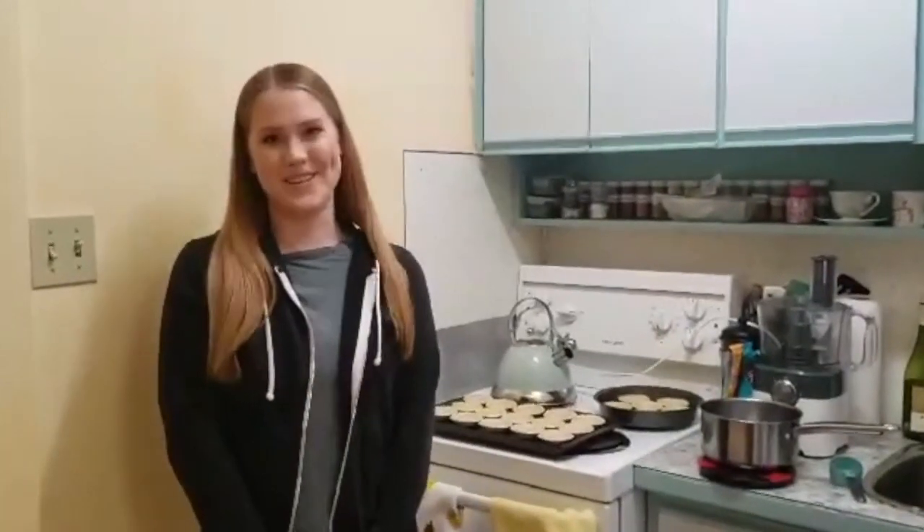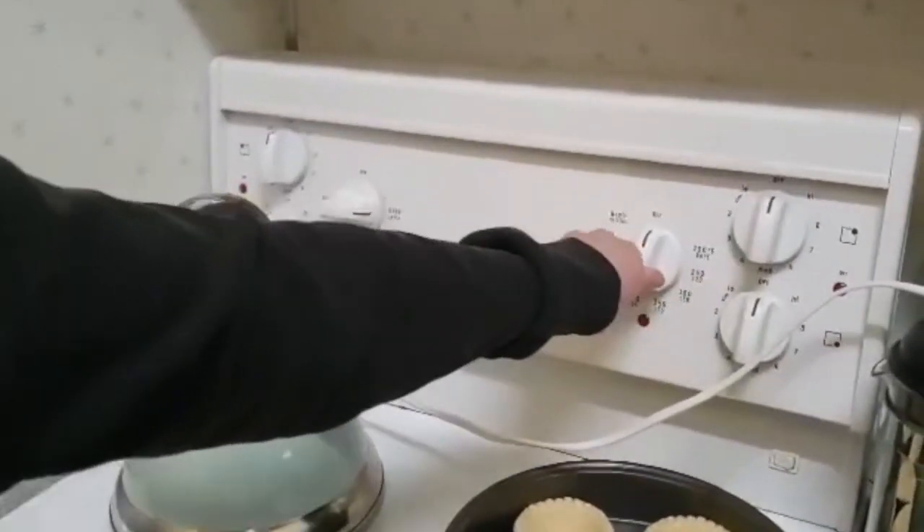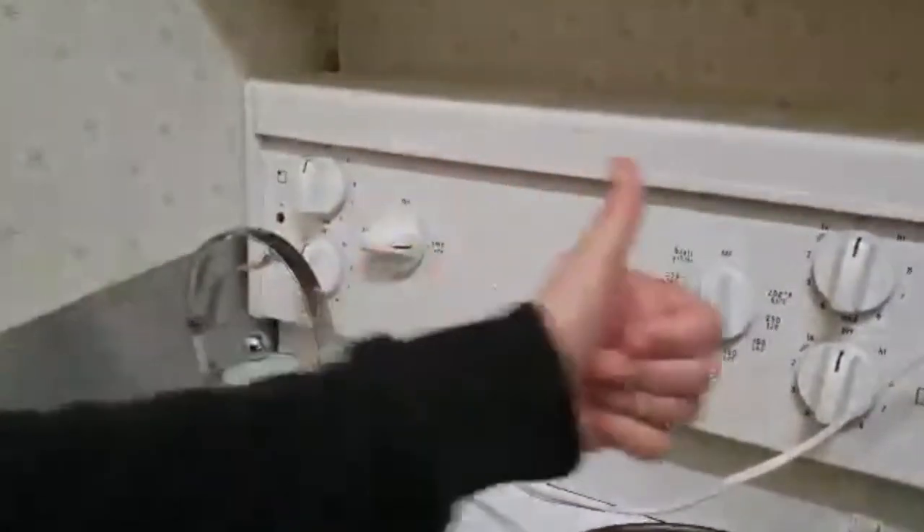Hi, welcome to Bus Stop Kitchen with Kelsey and Sarah. By popular demand, we're back and in landscape mode today. We're making vegan chocolate tarts. First, you need to preheat your oven to 375 degrees, or whatever your package says.